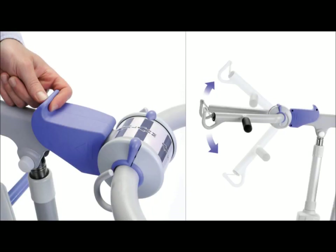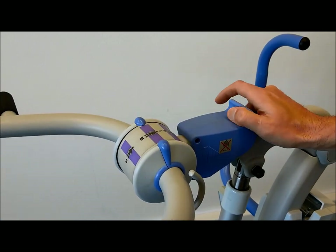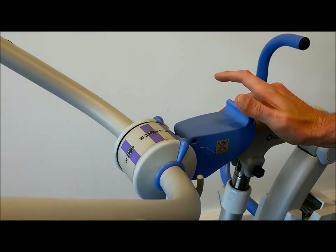The unique adjustable cowhorn can be set at three different heights to accommodate a range of client sizes. Simply pull back the trigger and rotate the cowhorn up or down until it locks into the desired position.